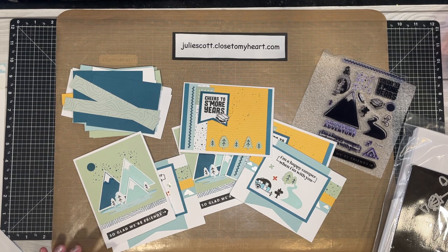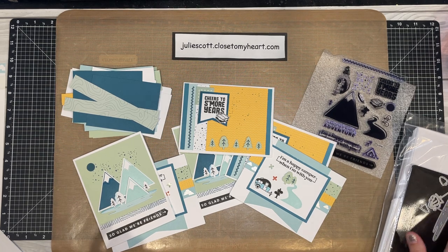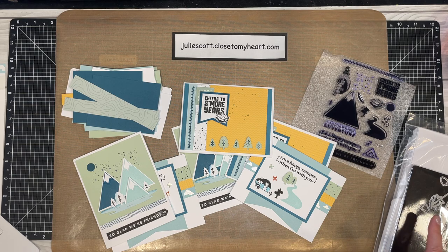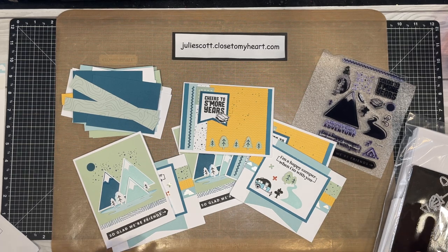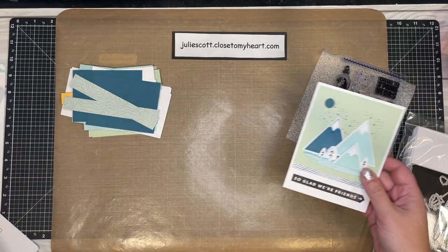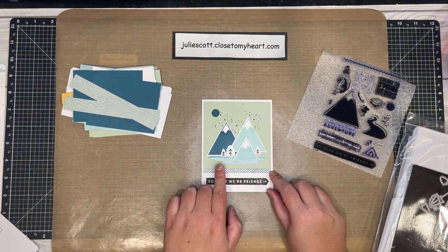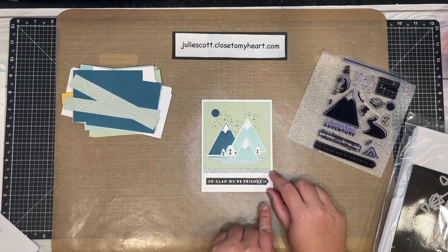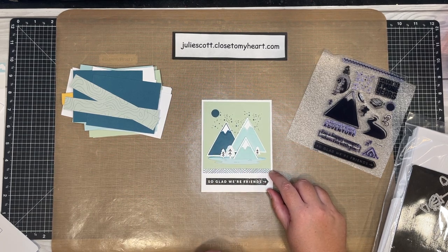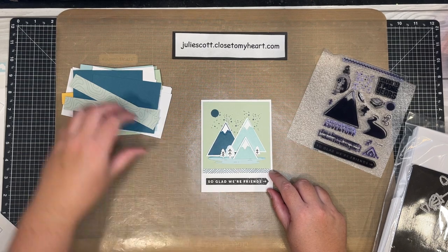We'll need the die cutting machine, inks, water brush, card bases, and envelopes. I think I covered everything. So we're going to go ahead and start with this first card. It has some stamping, we're also going to do some watercoloring, and we're going to stamp these thin cuts.